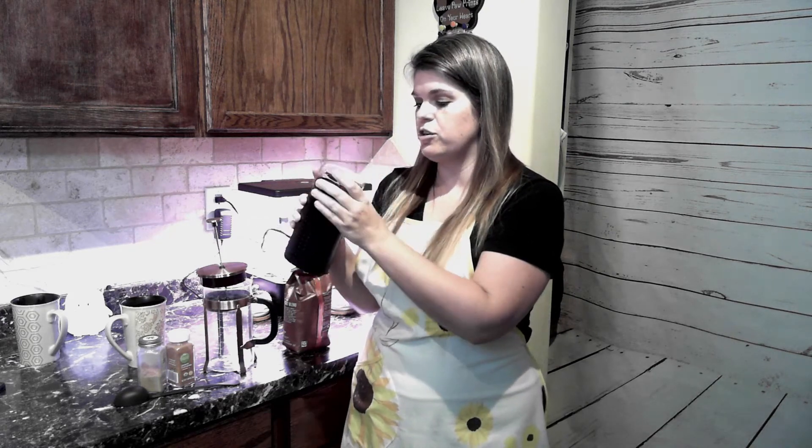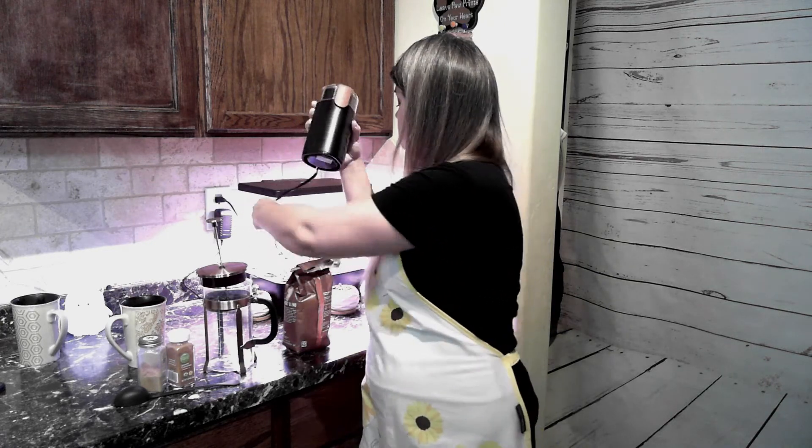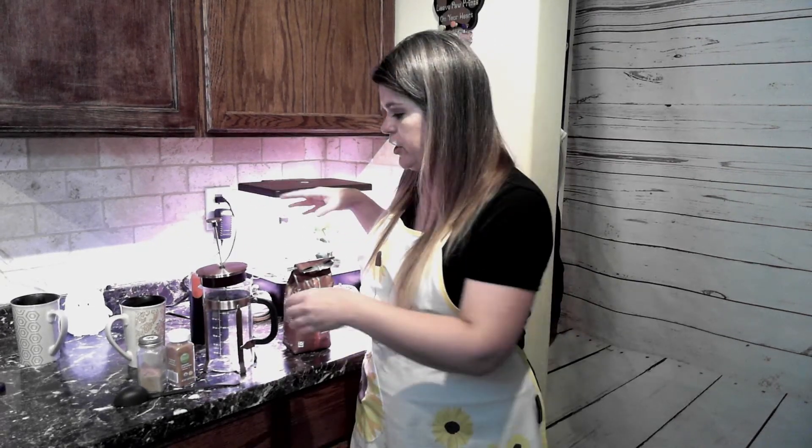Next, you're going to need some sort of grinder. This is a grinder that we use strictly for coffee — we don't do anything else in this grinder. Next, you need a French press. These are pretty inexpensive. You can get them on Amazon. You can get really fancy ones. We have just a basic glass French press and it has served us very, very well.